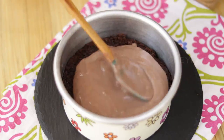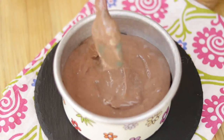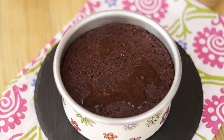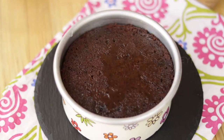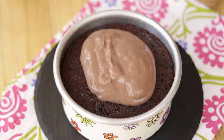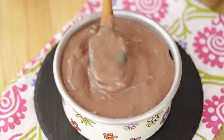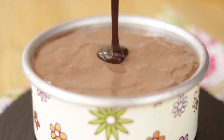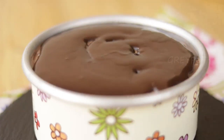Then add the next layer, which is the chocolate pudding. Add the second layer of the cake and soak it in sugar syrup. Add the chocolate pudding on top — you can keep on adding layers depending upon the size of your pan. After the final layer of chocolate pudding, pour the melted dark chocolate on top, slowly spread it and fill all the gaps.